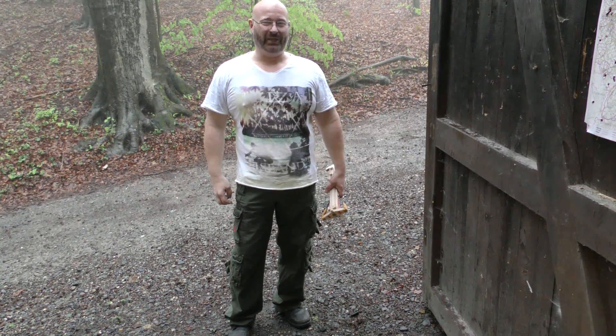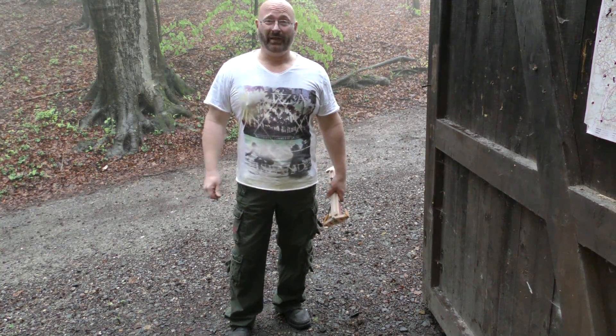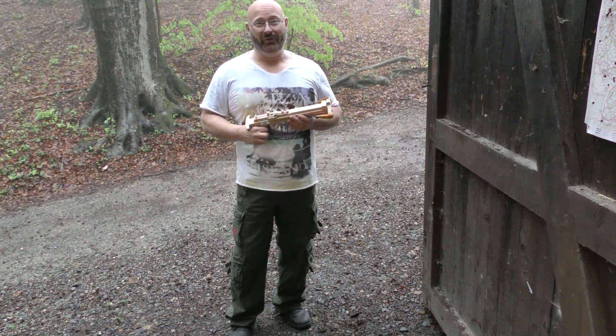Hello and welcome to the Slingshot Channel. Lousy weather today again, I'm afraid, but I'll try to entertain you anyhow.